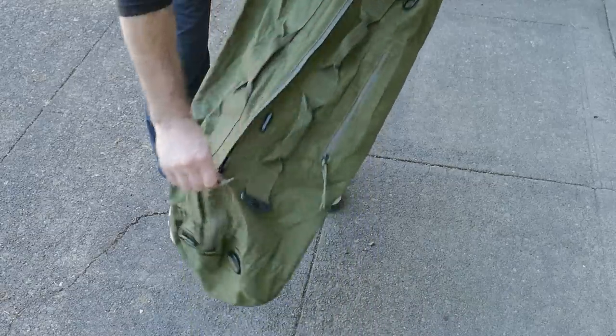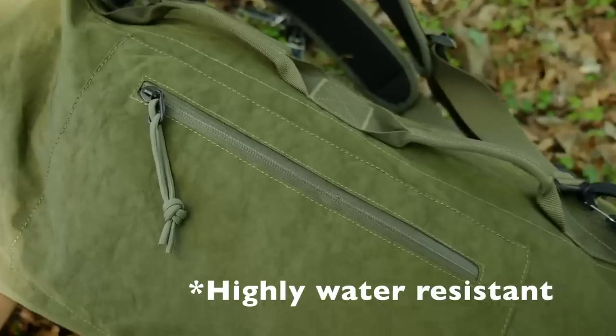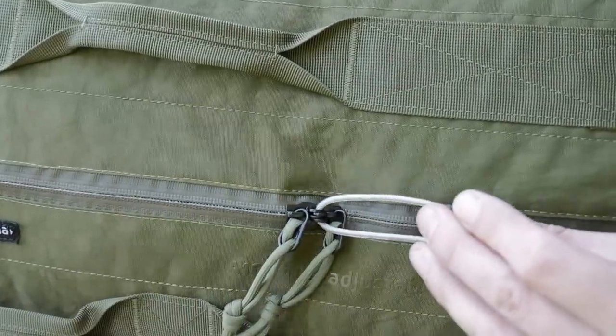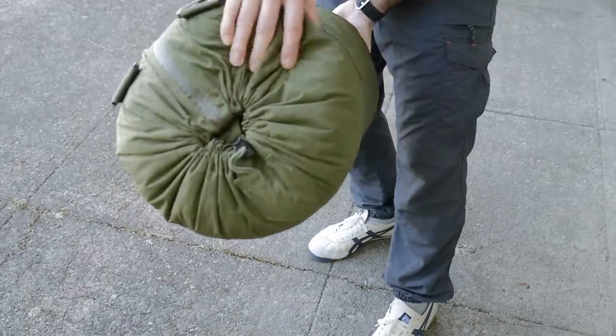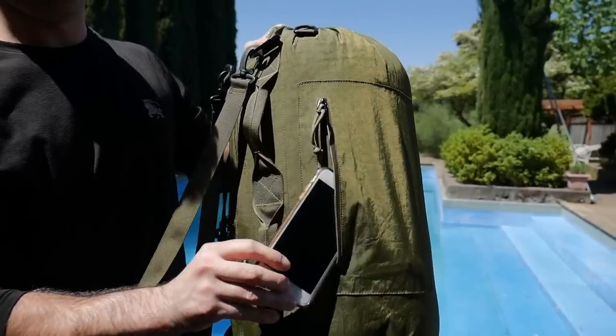You can see the zipper itself that runs the length of the bag is a waterproof zipper, as well as a small pocket on the side of the bag. The main zipper also accommodates a zipper lock. And in this side pocket I can easily fit my iPhone 6 Plus.